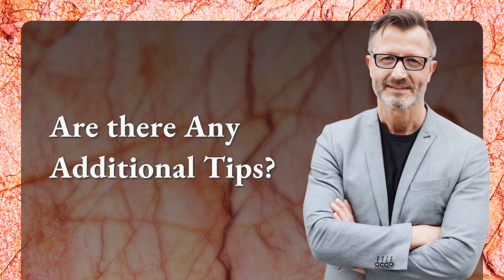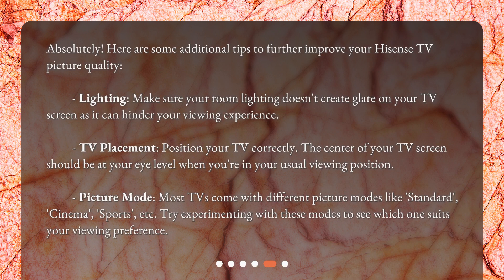Are there any additional tips? Absolutely. Here are some additional tips to further improve your Hisense TV picture quality. Lighting: make sure your room lighting doesn't create glare on your TV screen, as it can hinder your viewing experience. TV placement: position your TV correctly — the center of your TV screen should be at your eye level when you're in your usual viewing position. Picture mode: most TVs come with different picture modes like Standard, Cinema, Sports, etc. Try experimenting with these modes to see which one suits your viewing preference.